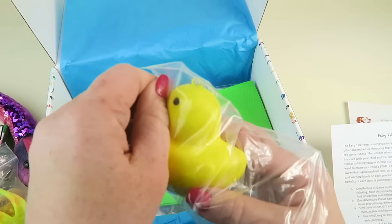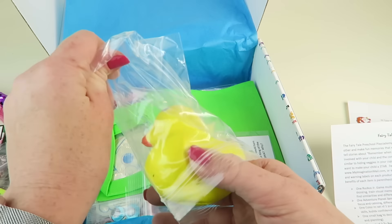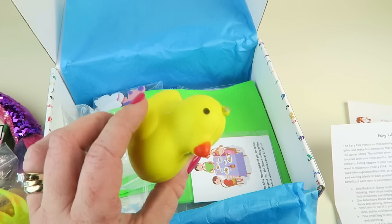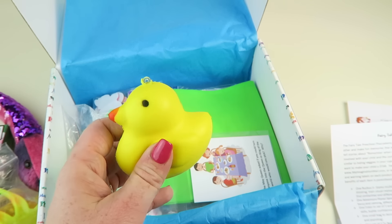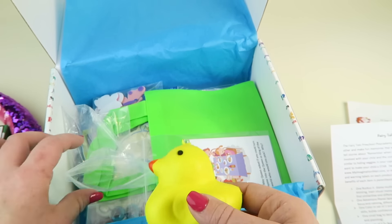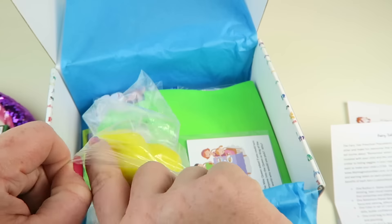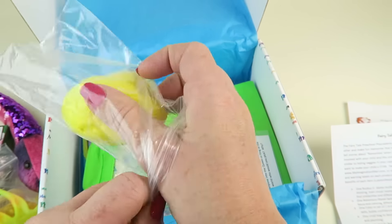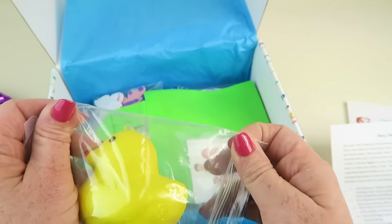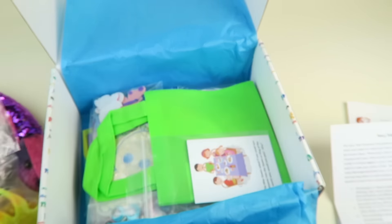Next we have another little squishy with a different texture — it's foamy and squishy at the same time. It's a little duck, and there's a little string on it so you could hang it from something. It's a fun little sensory toy. My kids have been really into rubber ducks lately — they saw a video on YouTube with a fun prank using rubber ducks, so they've been all about ducks.